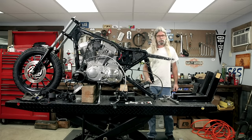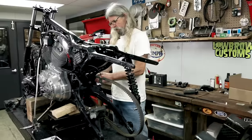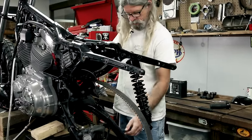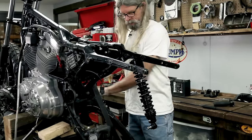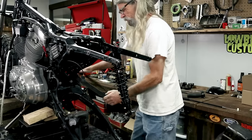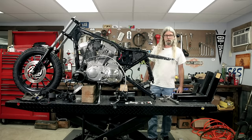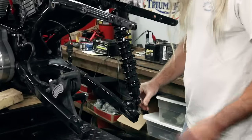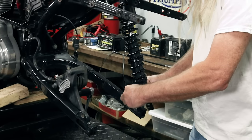Before we put the bottom bolt in the shock, we're going to go ahead and yank this belt off because we're doing a chain conversion. Lucky for me, I've already got the cover off from something else we were doing. Super easy to remove a belt, unlike a big twin - it just pops right off. Stupid big twin, you've got to take the whole primary off. That's why we like Sportsters. We're going to use a Nylock on the bottom because we don't want our shocks to come loose going down the road.